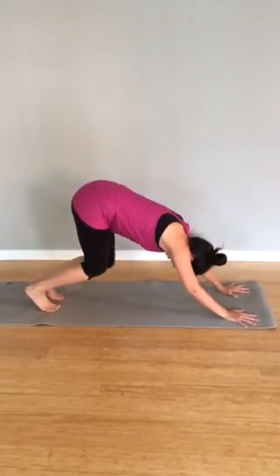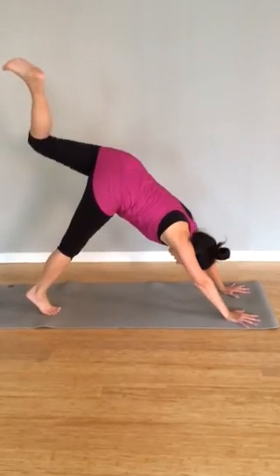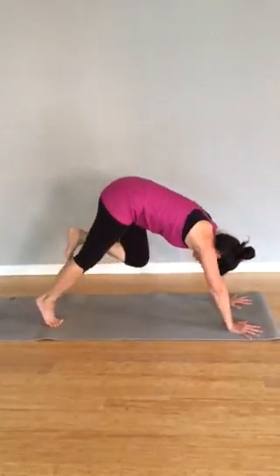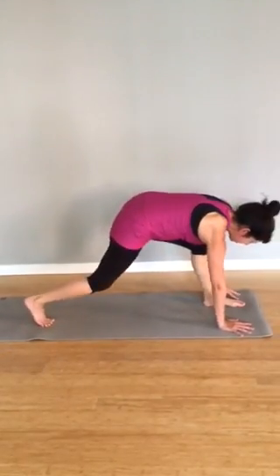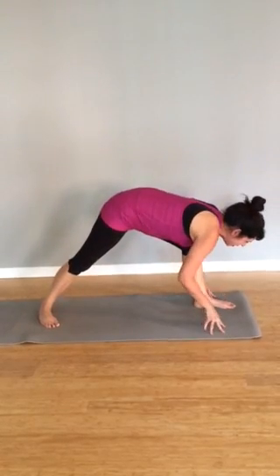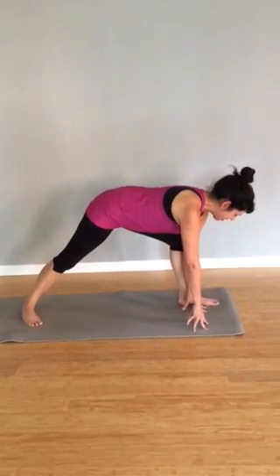Bend knees and elbows, inhale. Exhale, send the left foot up high, inhale. Exhale, bend everything, bring the knee in towards the chest, let it hover, inhale. Exhale, step forward, lift up through the back foot, and place the foot back on the ground, inhale. Walk to the inside of that left foot.